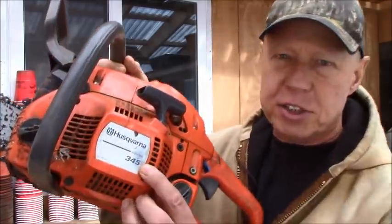I showed you a while ago I needed to fix my chainsaw — well I haven't done it yet, and I don't know if I can, but I'm going to try. This is a Husqvarna 345; I don't know if they make them like this anymore. This is actually my favorite chainsaw — I've had it for maybe 12 to 15 years.